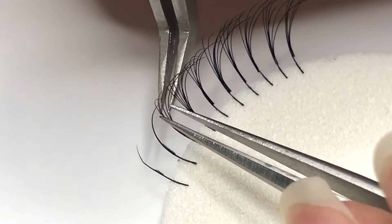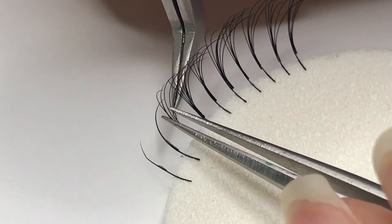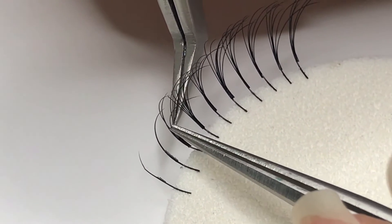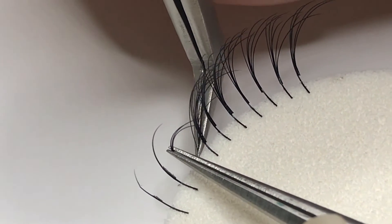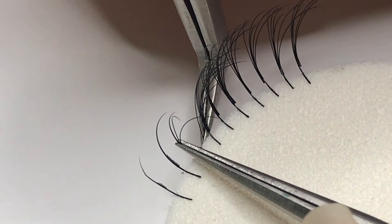Instead of peeling each individual eyelash off, you can also try doing it in batches. You can decide whether to peel individual lashes off or in batches based on how much resistance you feel when you're tugging the lash.